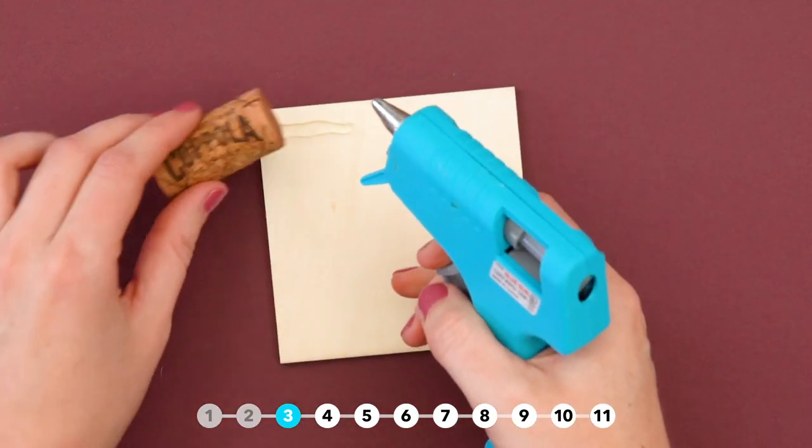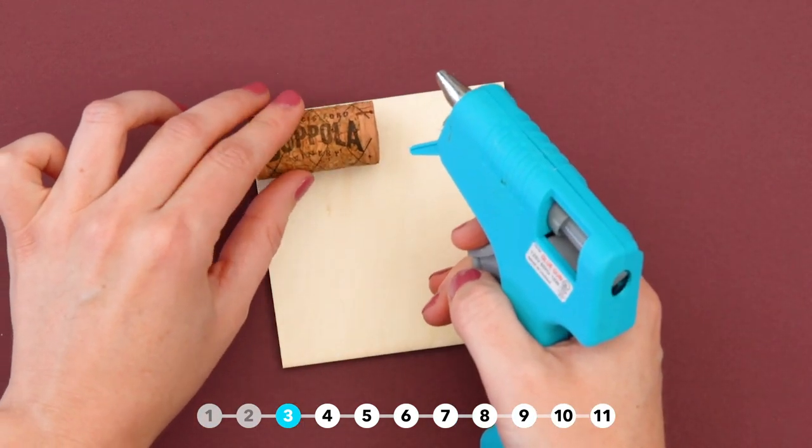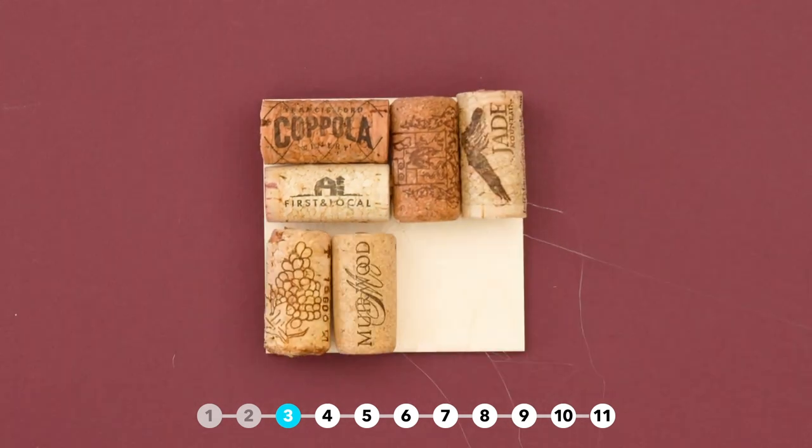Make a super cute, super easy coaster using corks and a piece of craft wood. Just hot glue in pairs, alternating directions.